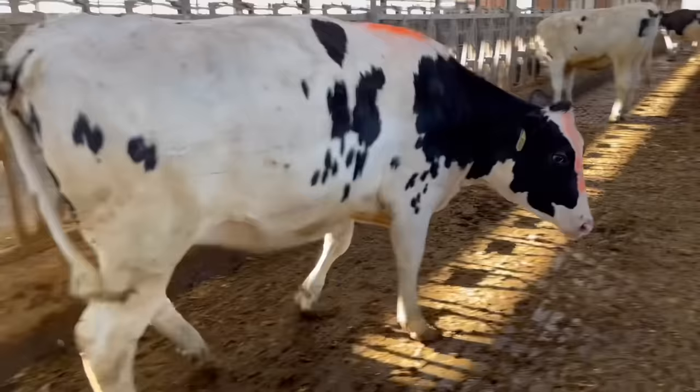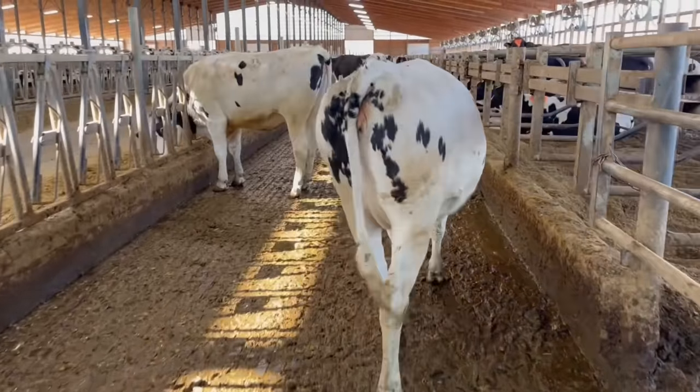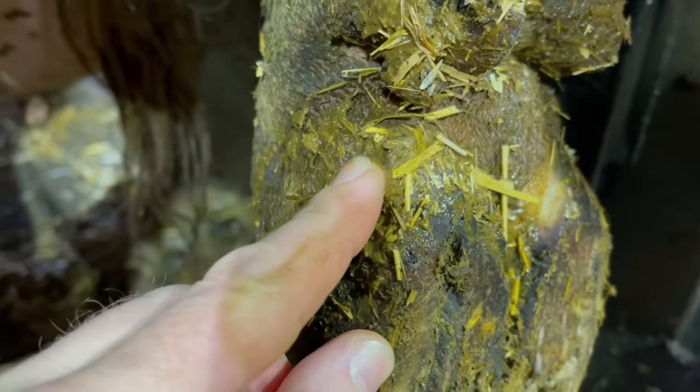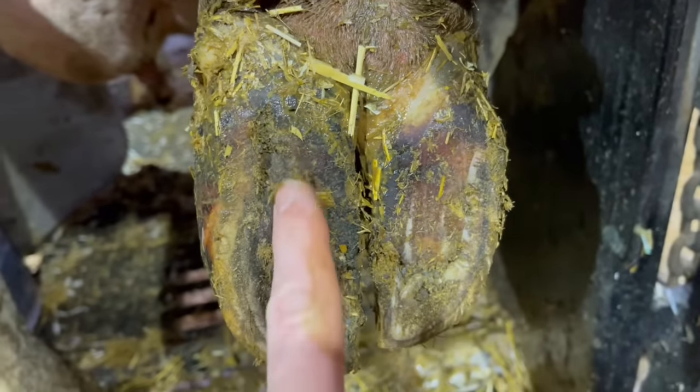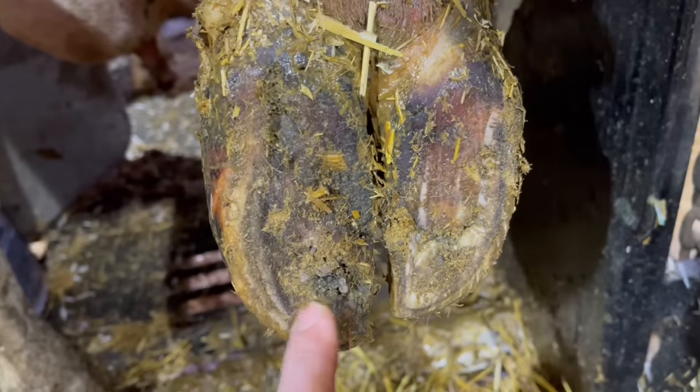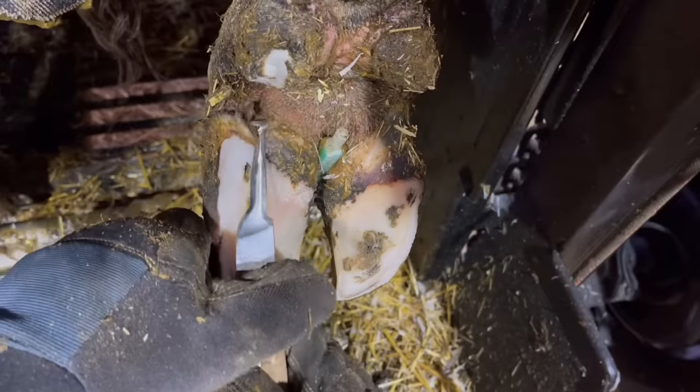No need for a salicylic acid wrap — this foot can go down just as it is, and you can see she's happy walking away. We can move on to cow number two with that medial corkscrew. Once again we've got some separation up above and a crack in that white line, only this time it's on the medial, and that's due to this cow having a corkscrew on this medial claw.